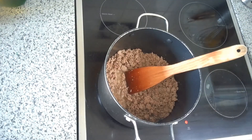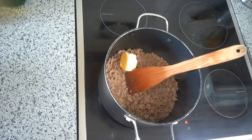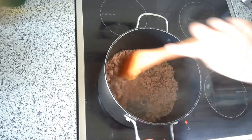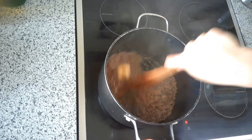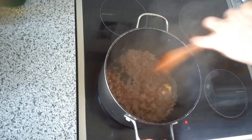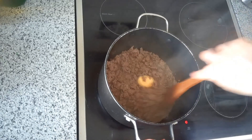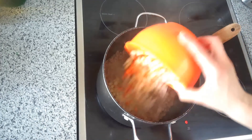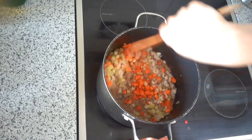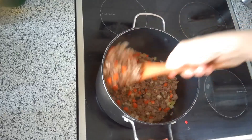Now that our beef and pork is finished browning, we're gonna add about 50 grams of butter — quite a bit of butter, surprisingly. We're gonna let that melt down a little bit, then add the mirepoix — the celery, onions, and carrot — and cook all of those vegetables with the meat until the onions are translucent and soft. There's our butter melted, so now we can add the mirepoix. We're cooking this until the onions are clear and soft, which should take about five or six minutes.